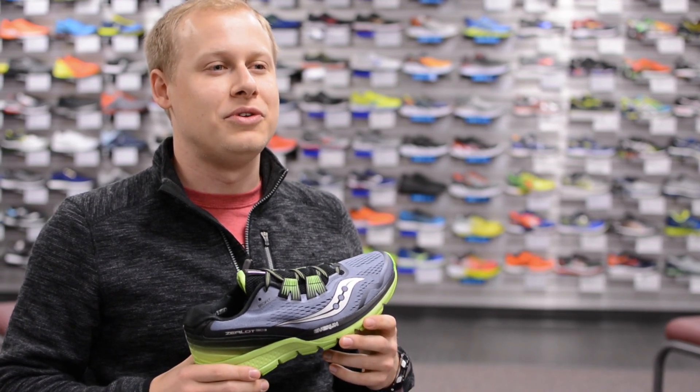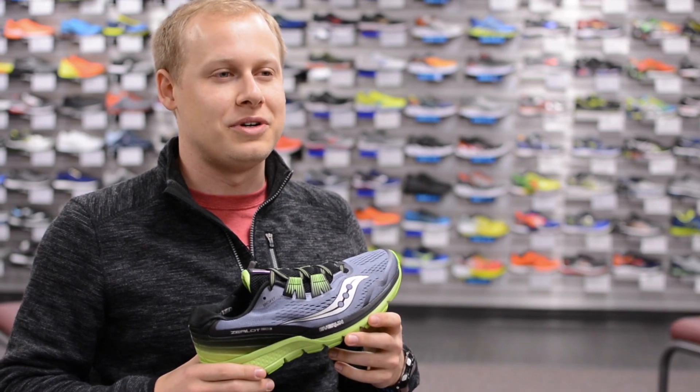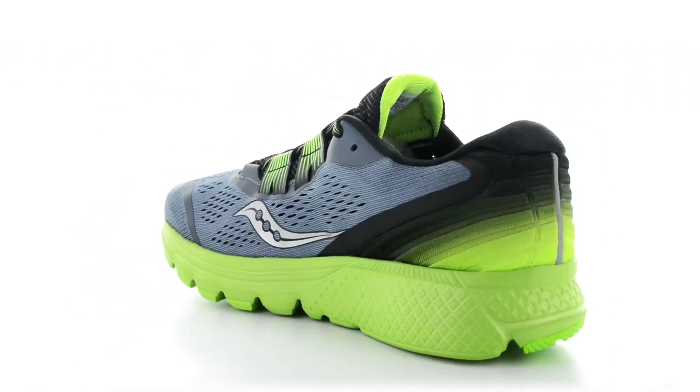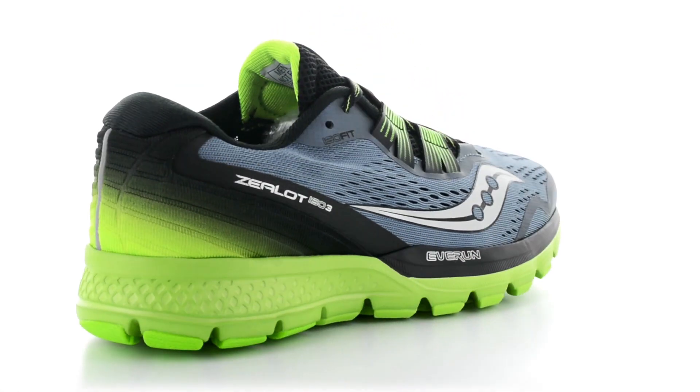Hi, this is Michael from Saucony here at Hollabird Sports to review the updated Zealot ISO 3. The updates include a new engineered mesh upper, molded heel counter, and a new Triflex outsole design.